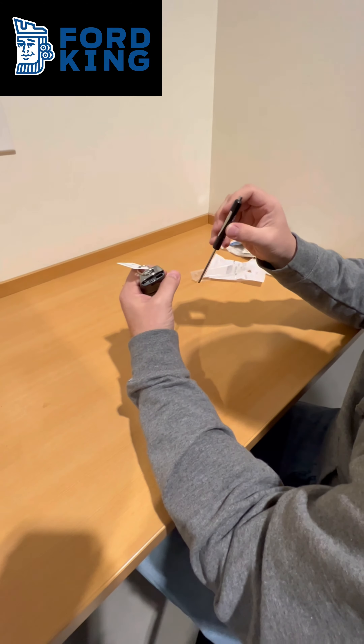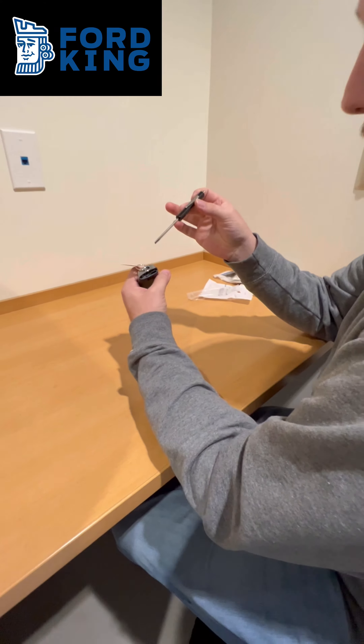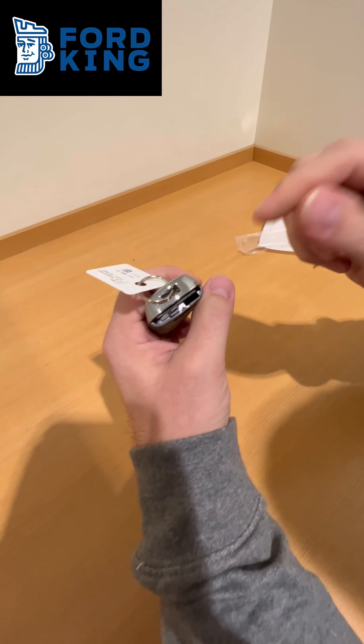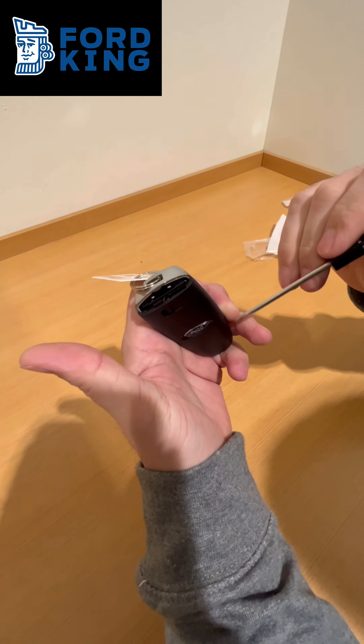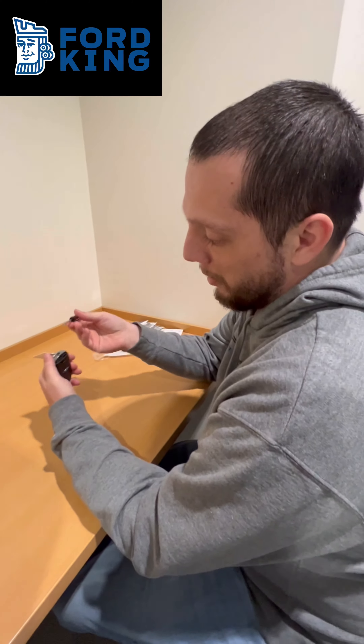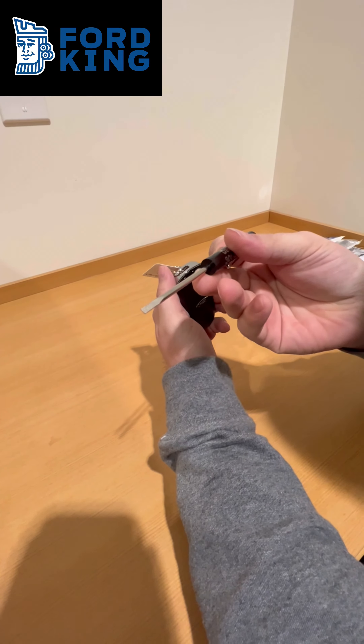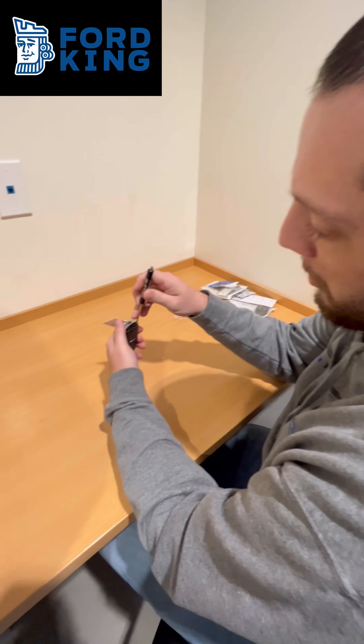After you slide the key out, if you stick it right back in here and twist it will pop this back cover off. But instead, I don't have the key, so just a standard flathead screwdriver — you just get in there and pry right there.